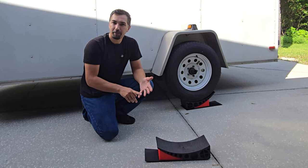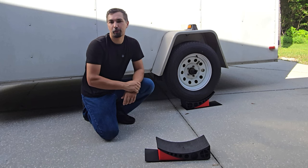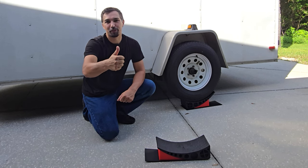They're small, they're not too heavy, they don't take up a lot of room, and they are essential when you are trying to level off a trailer. Go out and grab yours today, you're not gonna be disappointed. Thanks again for watching, and good luck with your purchase.